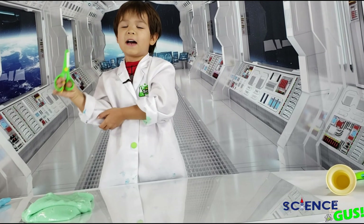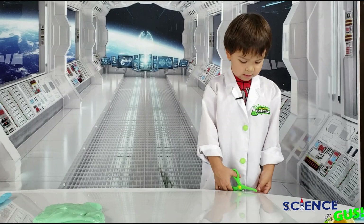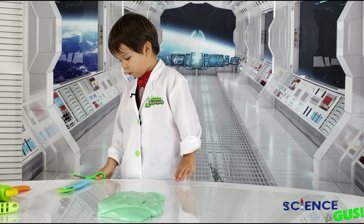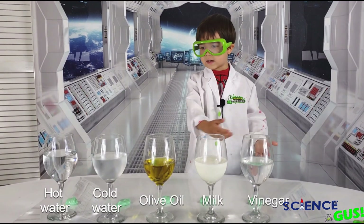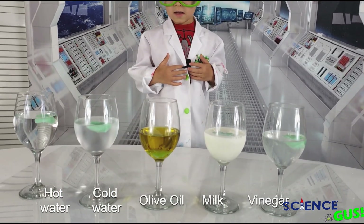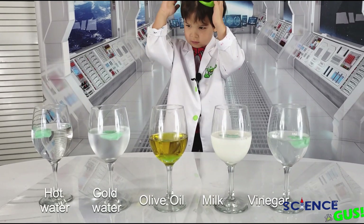I wonder what would happen if we put some slime in some liquids like water, or milk, or oil, or vinegar. Let's find out. So I have all these liquids here. Let's see what happens and which one will have the best reaction. Let me see if one of them will blow up.